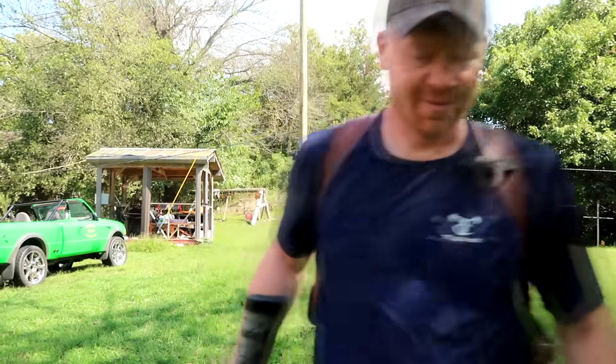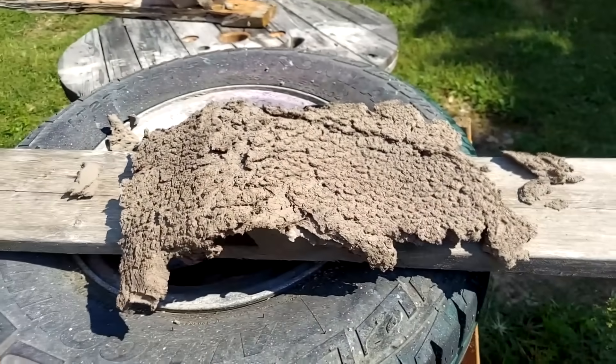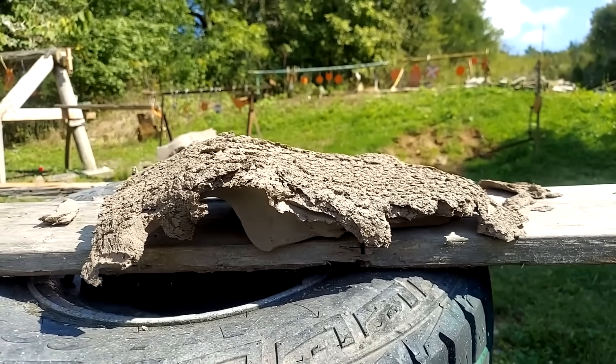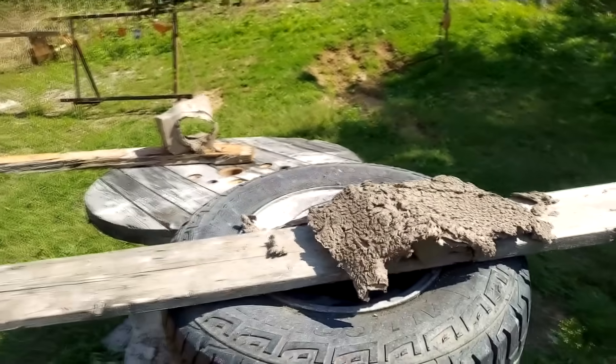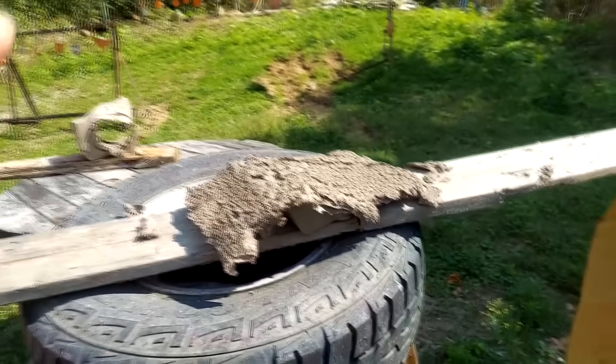Yeah, big difference — that's a supersonic! That was pretty ridiculous. I'm not kidding, it rained clay in every direction — behind the target, in front of the target — for a good five seconds literally. It probably threw that clay 50 feet high or something. Same distance. I did my best to hit center and it appears that I did. Essentially pancaked it — the top half gone, the bottom half pancaked completely, went kablooey.